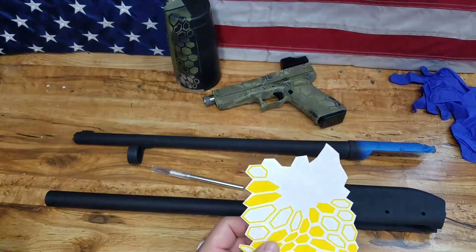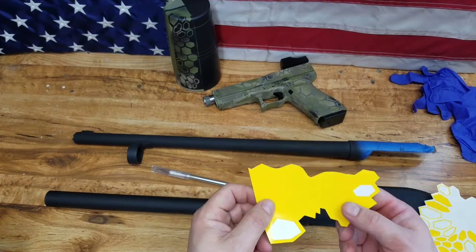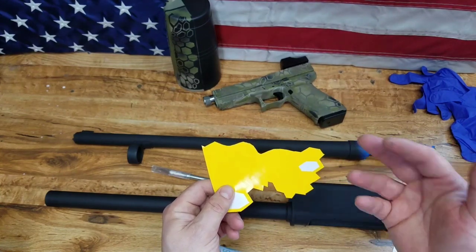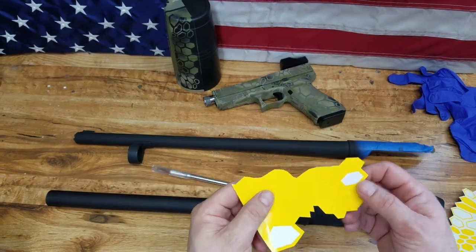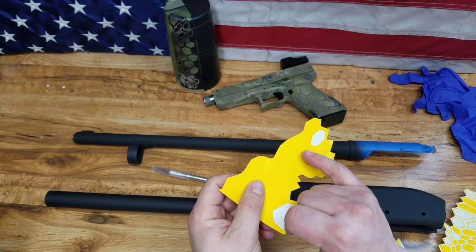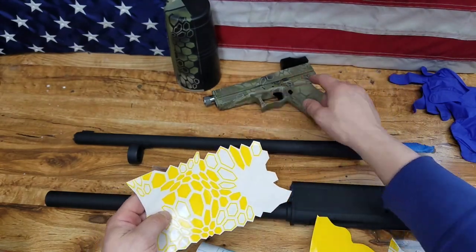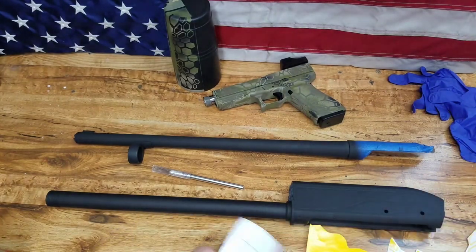One cool thing I'm going to show you is that with almost any of these Kryptek designs, you can get two uses out of each stencil. You can use the weed and then just pick the diamond out of the middle. I get all my stencils from Tactical Penguin — check out TacticalPenguin.com. They've got Cerakote, they've got stencils, and Sean and his crew are really great to deal with. When I was cutting the weed, I cut between each one of the diamonds to get those sharp edges.